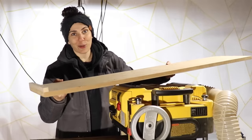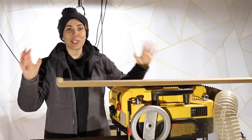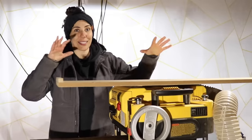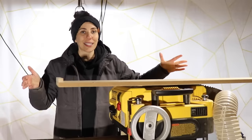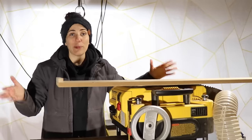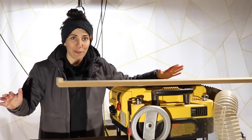So that's where this jointer jig comes in handy, and it could not be any simpler. It's just a piece of scrap attached to a long flat piece of MDF. I got this idea from Colin at Woodwork Web, so I'll link down to his video below — he has a ton of information on this.